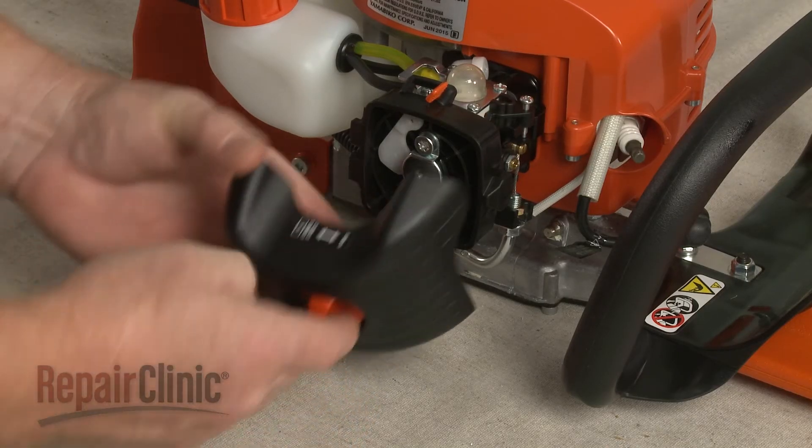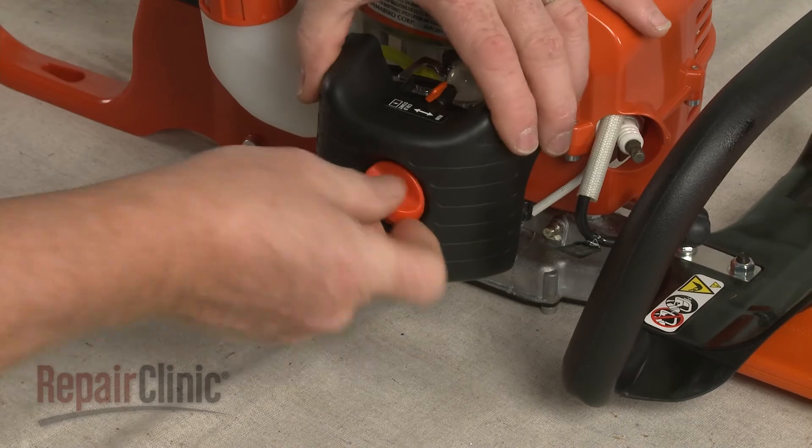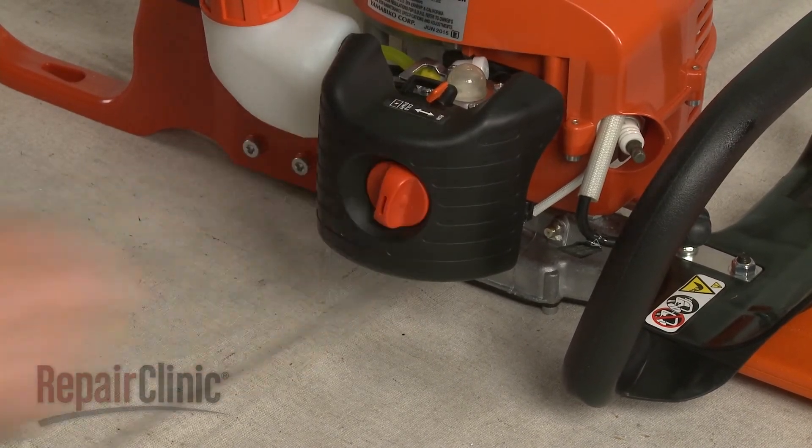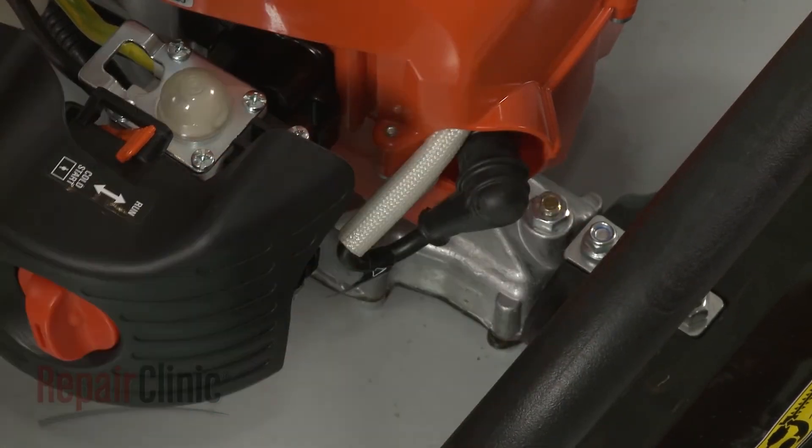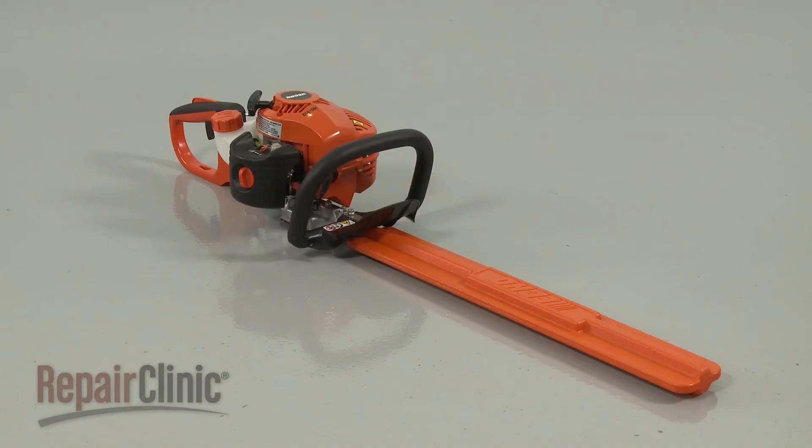Reposition the air filter housing and thread the knob to secure. Reattach the wire and boot to the spark plug. Refill the fuel tank and your hedge trimmer should be ready for use.